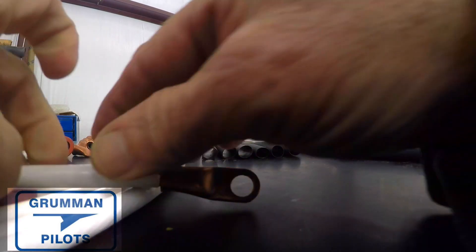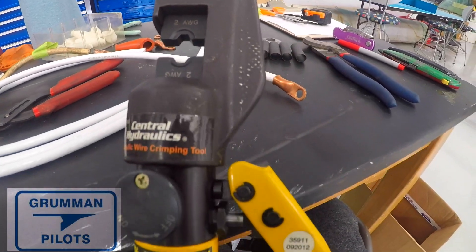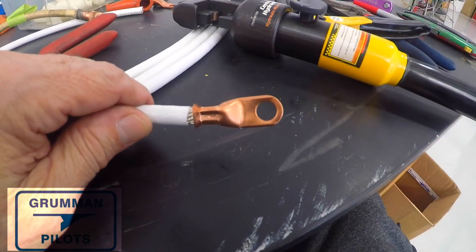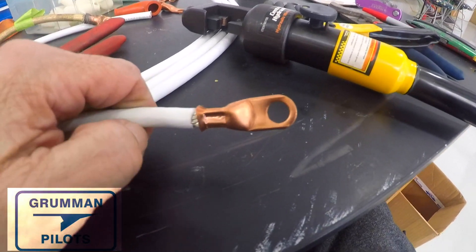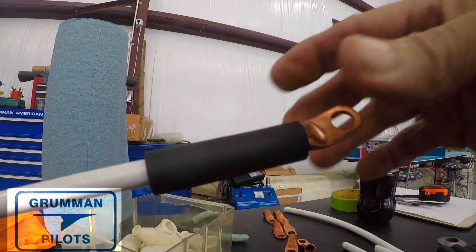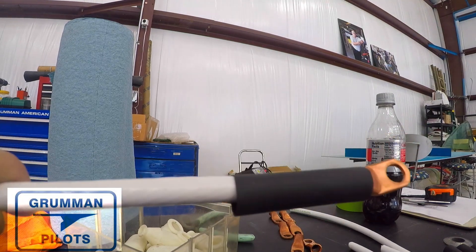At this point we're now ready to hydraulically swage that onto the end, and there it is all set up for the number two. Now it's a lot easier if this is being held — you're not doing it with two hands on the cable while operating the handle — but you can work it all out. And there it is, all swaged on the end, and now we're ready to go ahead and put a piece of heat shrink tubing on it.